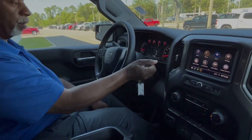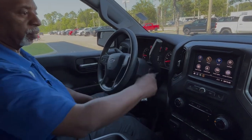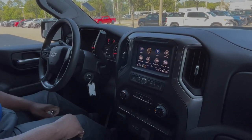This one has a manual mode — you can shift your own gears in the truck simply by hitting these buttons right here. Apple CarPlay, Android Auto, and Wi-Fi are all in this truck as well.